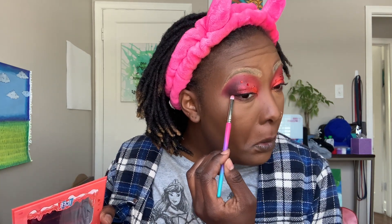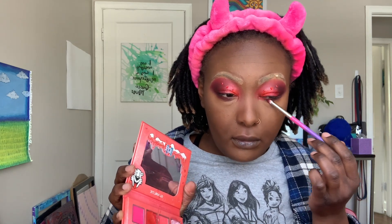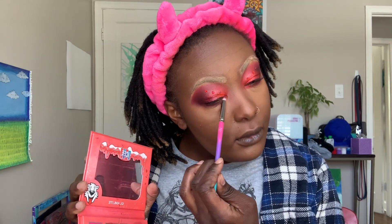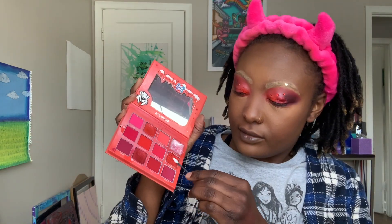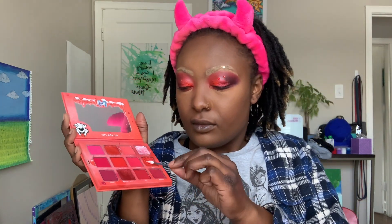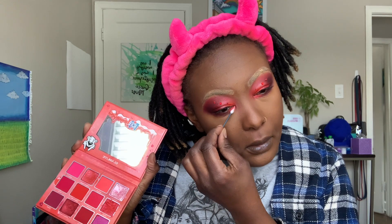I'm taking the shade 'Sweet' on the outer corner of my bottom lash line. I've been doing my bottom lash line for a good minute, and if I have eyeshadow on top, I have to do something on the bottom — it's kind of mandatory, it completes the look. Then I'm taking 'Flavorific' under my eye too, dusting away the fallout. I love putting shimmers under my eye — it looks so cute, and using these cotton applicators makes it easy to be intentional with placement.